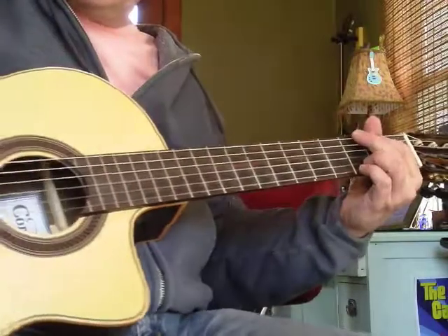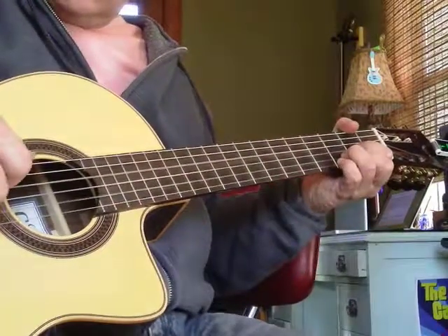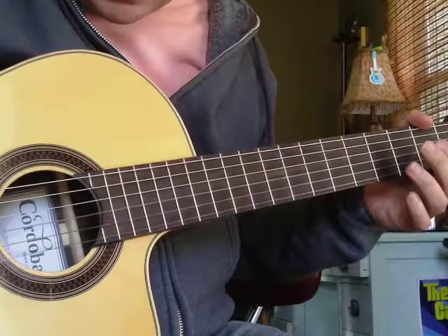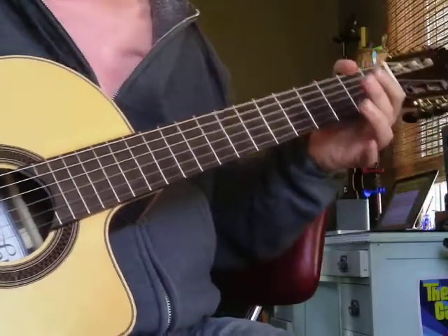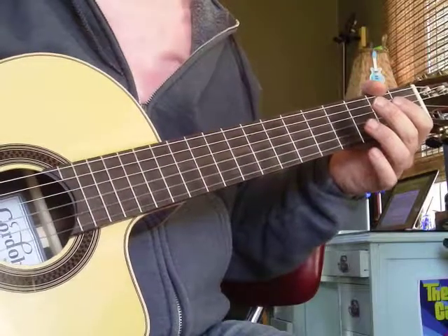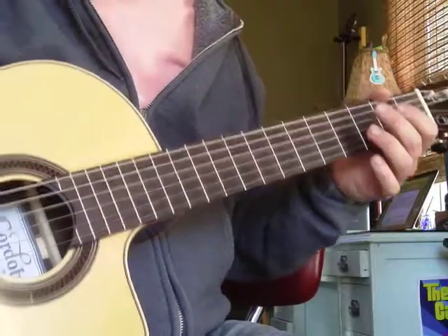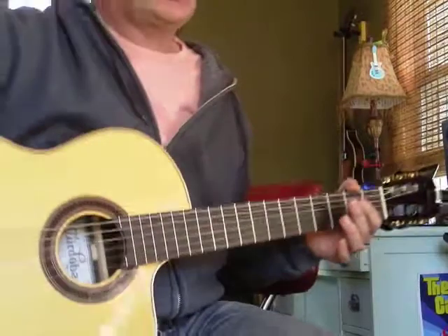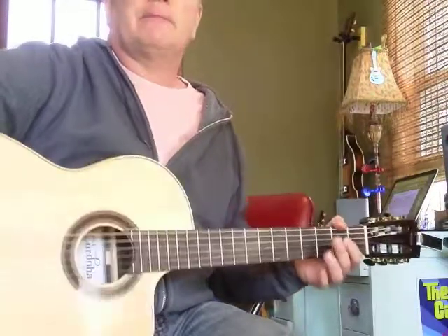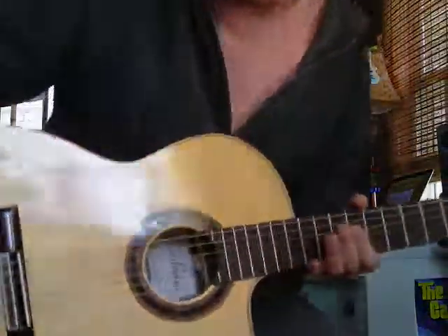Anyway, I want you to be fussy about your tuning, because temperature and humidity, strings wearing out — all kinds of weird factors are going to make your guitar go sharp and flat. So just stay on top of it, and your strings will sound wonderful all the time. Thanks for looking. Good luck tuning.